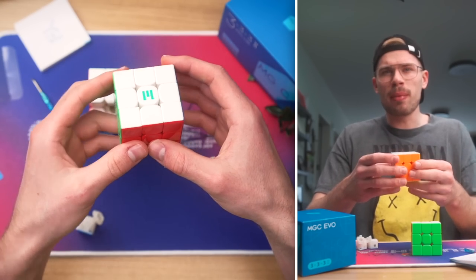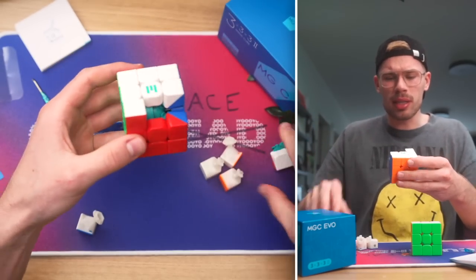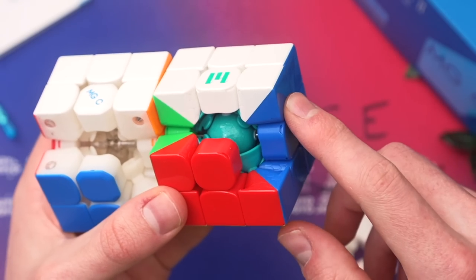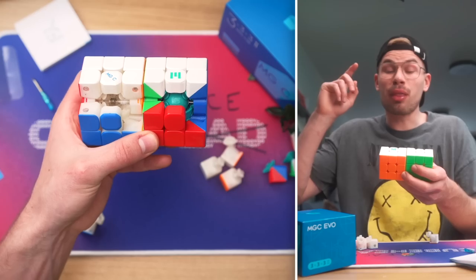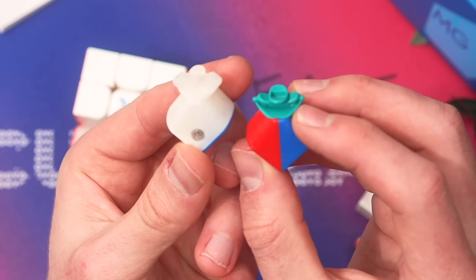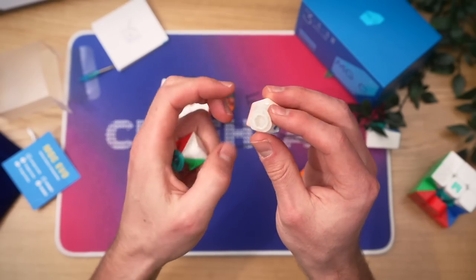This should be an improved version over version one — if you make a second version, you're gonna improve on it. Here I have a YS-3M, which is a really good comparison because they're both around the same price point and both pretty new releases. The design of the YS-3M looks a bit cleaner, and the most important thing is it has a ball core. The YS-3M doesn't have adjustable magnets though, so it's up to you to decide which you prefer. The biggest difference is the stem of the corners on the MGC EVO 2 is really atypical — I haven't seen that before.